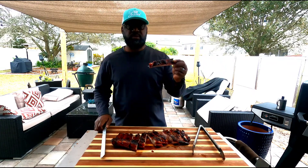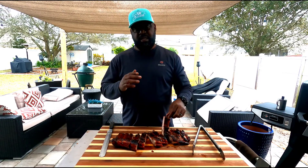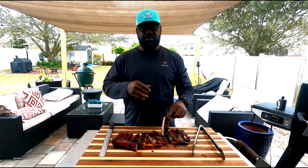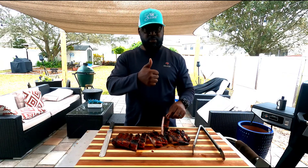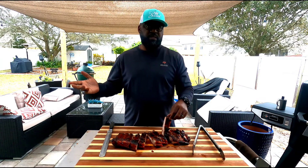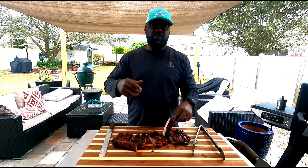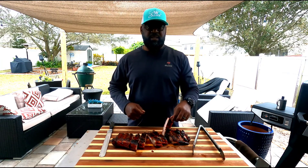Well, you already know. Listen, do me a favor — like and subscribe, hit that thumbs up button for me, and subscribe to the channel. Send it to your friends if you like the content. I'm DJ Smoker. Put some smoke in the air, and I'm out.